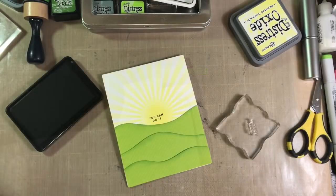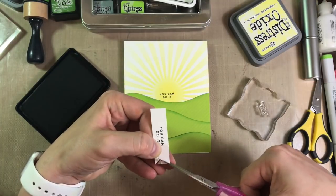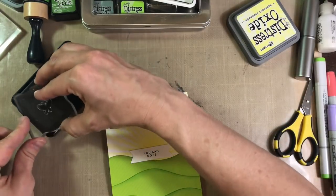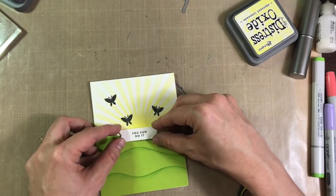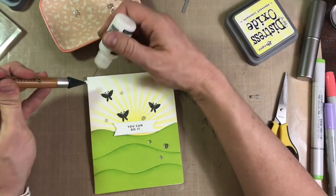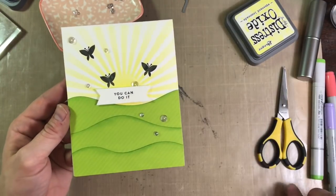And here is where I screwed up my sentiment. I stamped it directly onto my base and it was crooked and splotchy. So I had to re-stamp it on a small piece of cardstock, and I just cut some flag ends into it for interest. I'm going to set that there just for an idea of where I want to stamp my little black butterflies. And once I'm happy with where my butterflies are, I'm going to use some foam tape and attach my sentiment so that it has a little bit of dimension. I decided to attach some sequins for more embellishment — that tool is the crystal katana and the glue is the multimedia matte which dries clear with a matte finish. And that finishes off card number three.